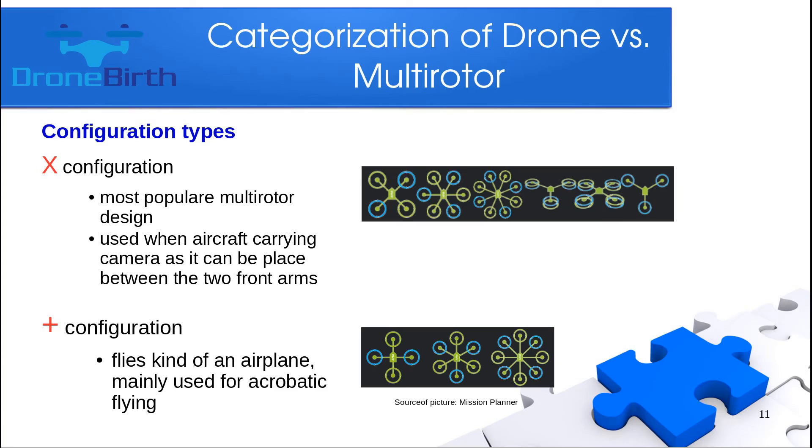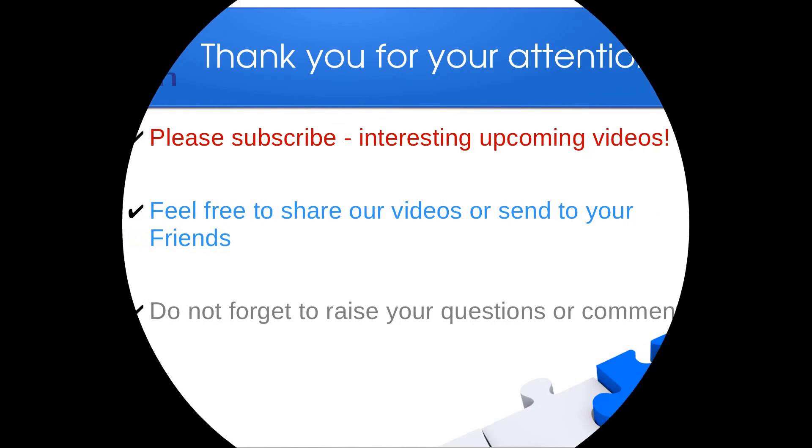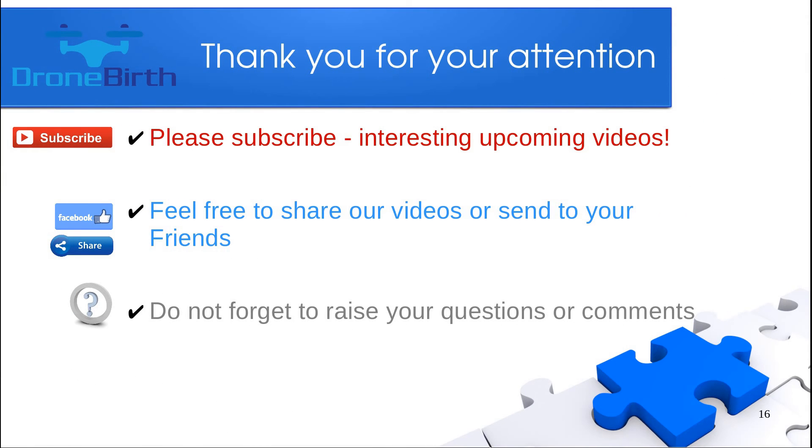The next is the plus configuration, which is a plus shape. It flies kind of like an airplane and is mainly used for acrobatic flying. The X configuration is more popular overall. Please subscribe, feel free to share these videos, and do not forget to raise your questions or comments. Thank you for watching.